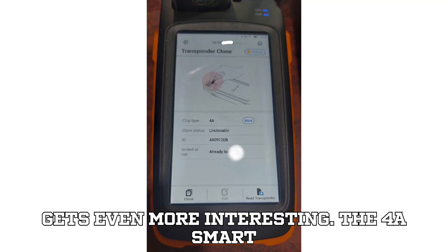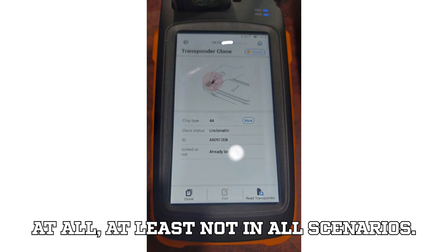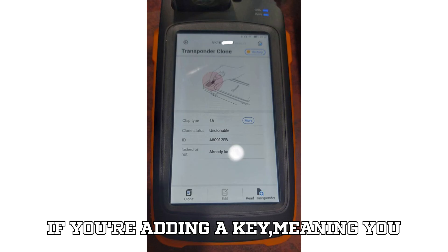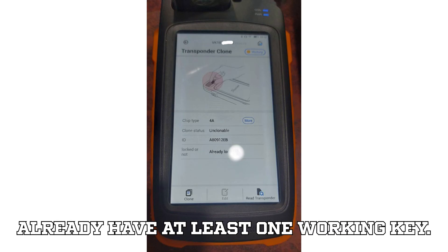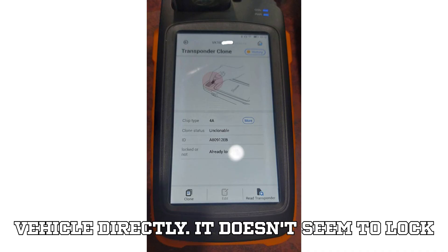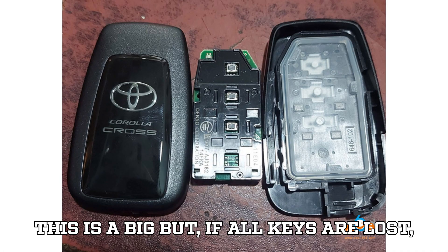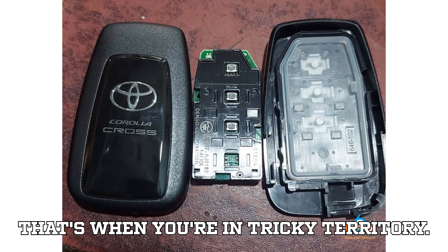Here's where it gets even more interesting. The 4A Smart Key doesn't actually need to be unlocked at all, at least not in all scenarios. If you're adding a key — meaning you already have at least one working key — you can simply program the 4A to another vehicle directly. It doesn't seem to lock itself the way older keys did. But, and this is a big but, if all keys are lost, that's when you're in tricky territory.